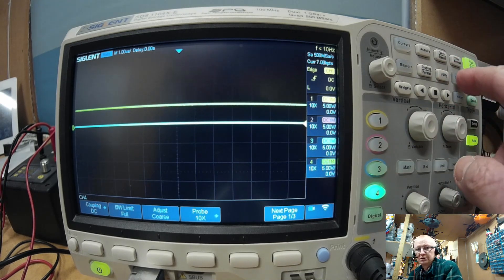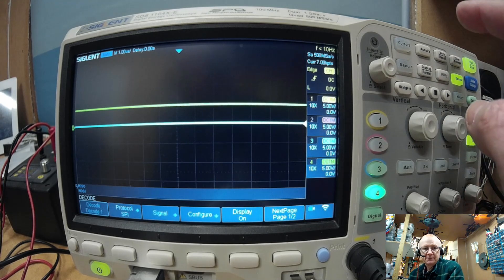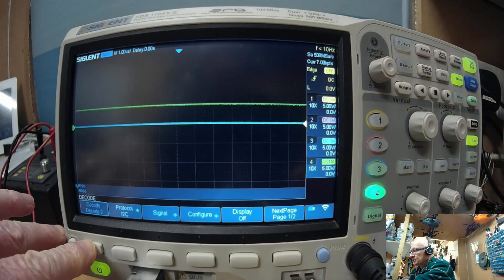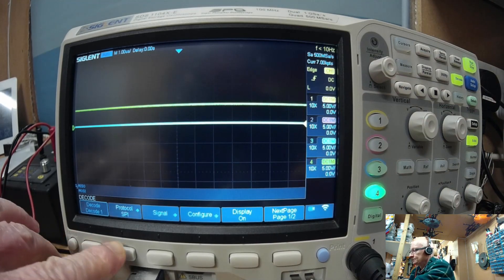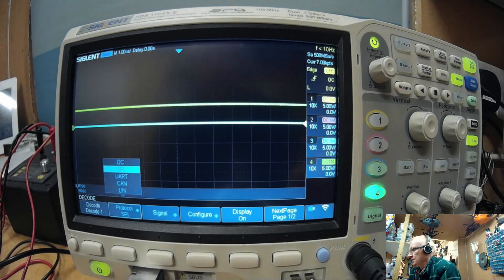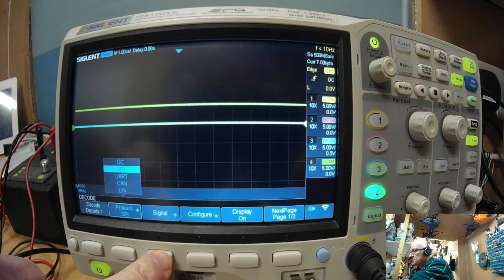Now we're going to go into the decode menu and use decoder 1 — it's got two decoders, but I'm going to use 1. I'm going to select my protocol. You can do I2C, SPI, UART, CAN bus — I've done a video on CAN bus, very popular — and LIN bus. We're going to set up the signals next.